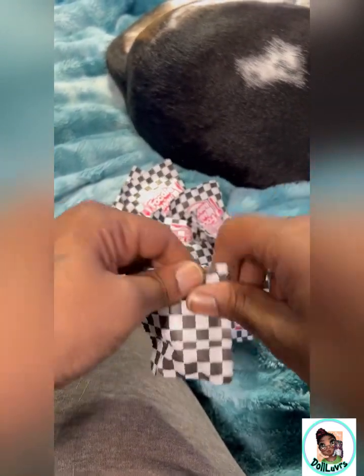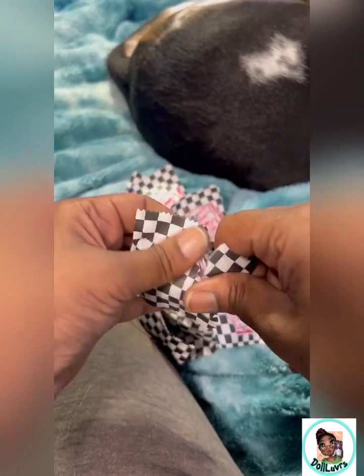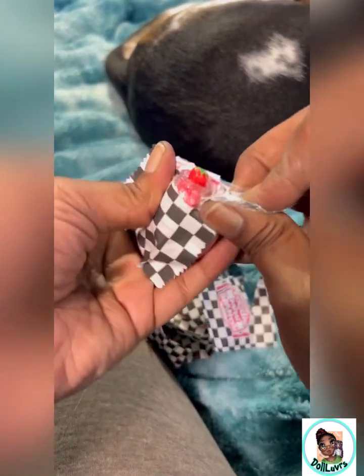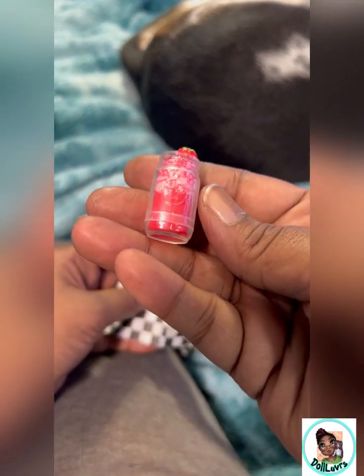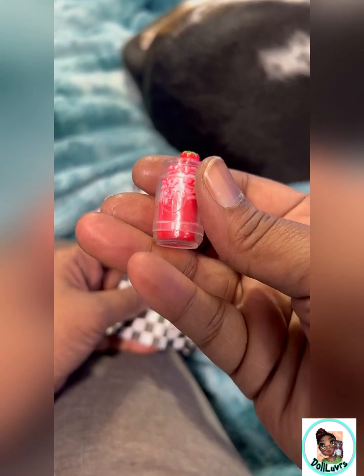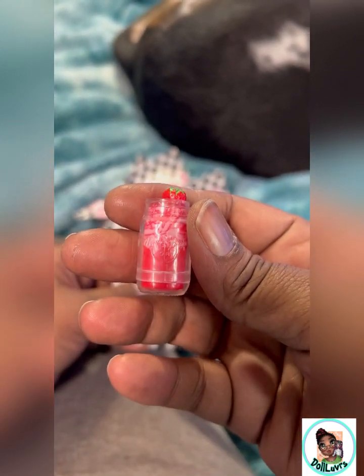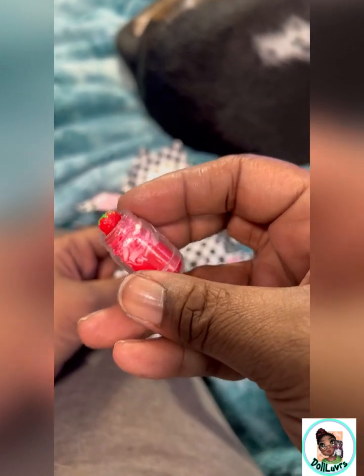Why is that one easier to open? Here we go. Some kind of strawberries. What the heck does it say? I think it says Hard Rock. I don't know. But it's some kind of strawberry drink. Cute.